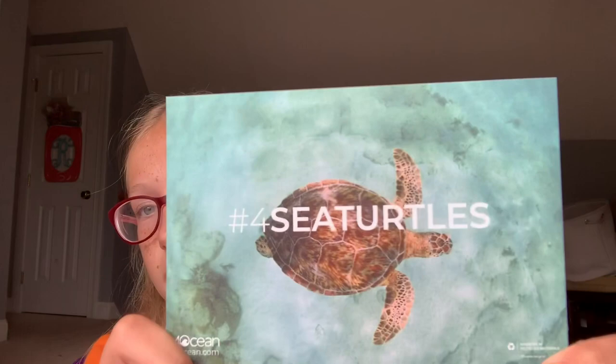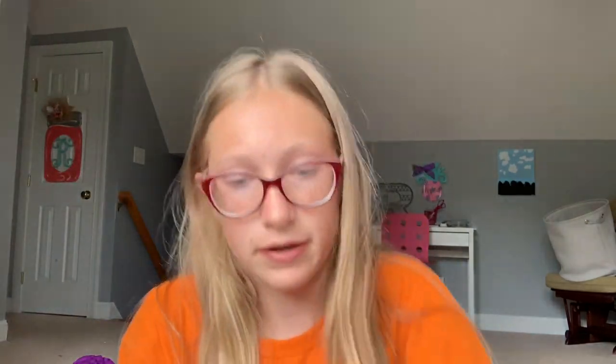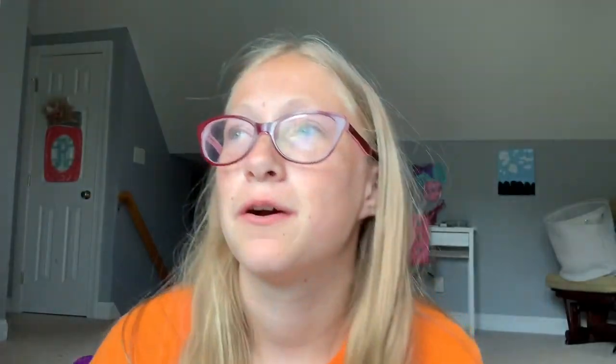So the next one I have is the sea turtle. The card explains how there's a bunch of trash in their habitats and we are making them move out and it's not good. Here's what this one looks like — it is green. Each one of these is glass beads, and the beads are made from glass bottles pulled from the ocean. And then this one is green and white.